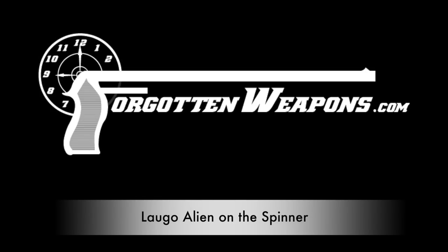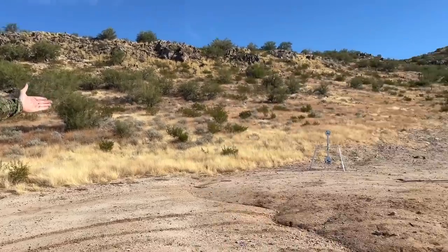Hey guys, thanks for tuning in to another video on ForgottenWeapons.com. I'm Ian McCollum, and I would like to introduce today's co-host: the MGM Spinner.